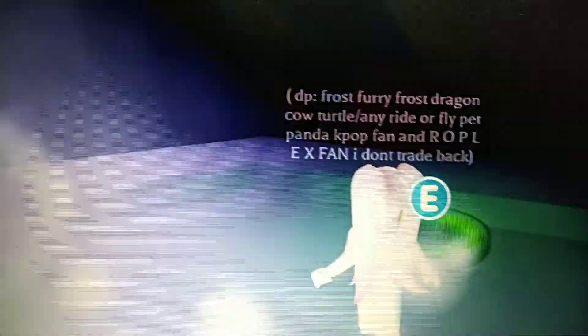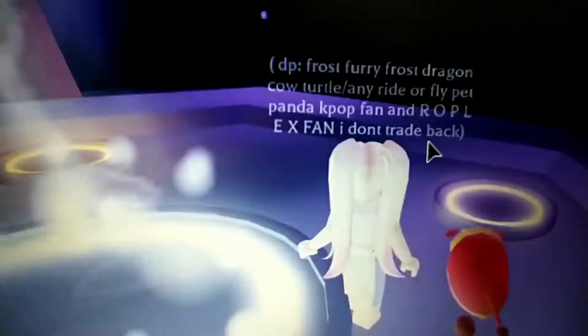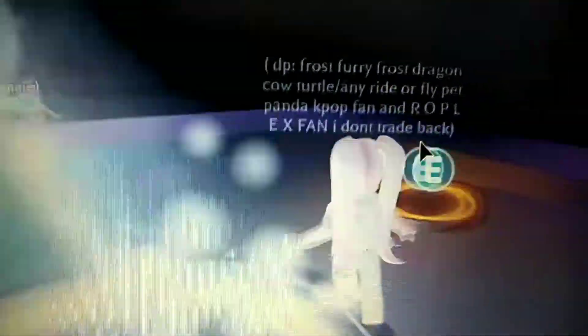Oh my god, I am so scared. I don't actually know if we can pick the color or not. I'm putting them in right now and I am so scared — it's like the scariest day of my life. Okay, there — my lunar ox neon.